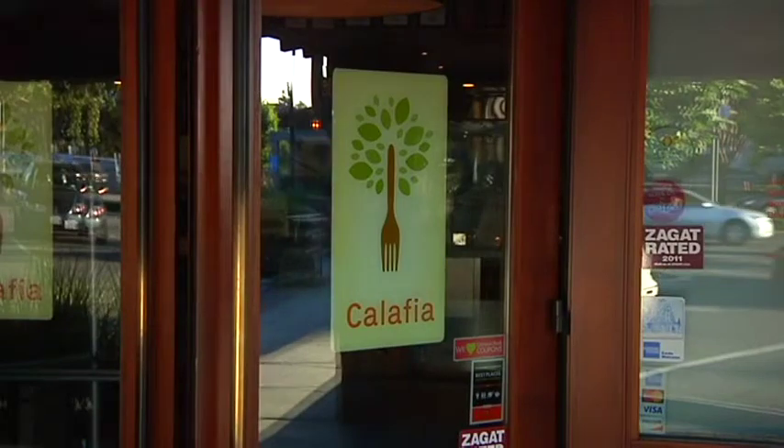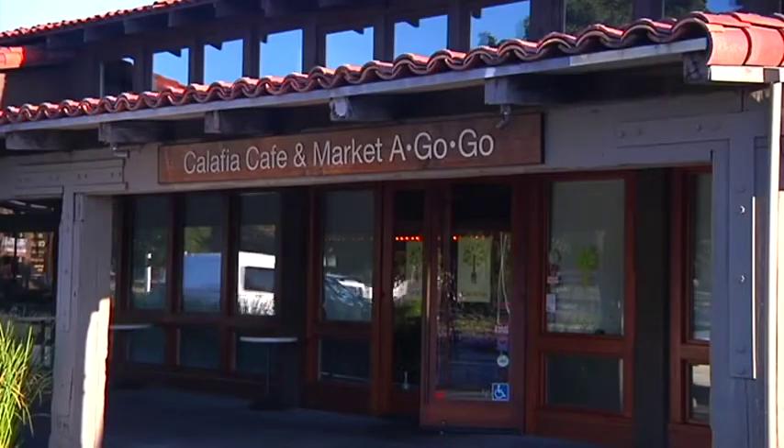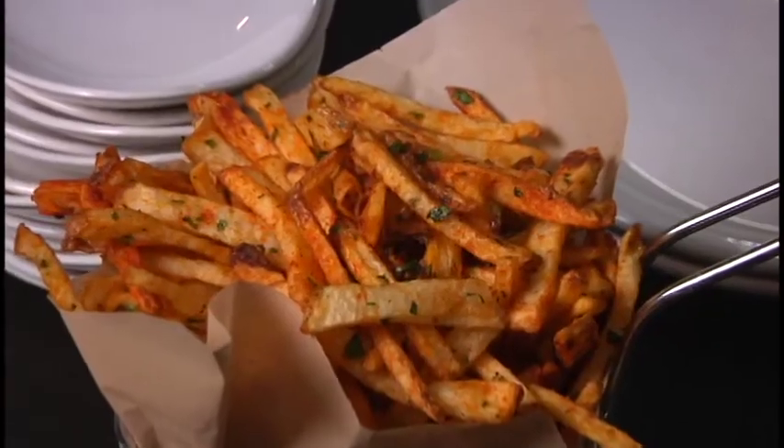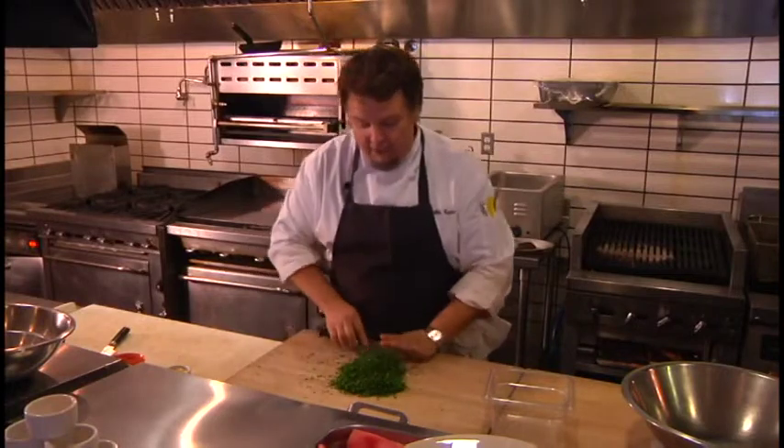He now runs the Calafia Cafe and Market in Palo Alto, and helped us with a menu to bring a taste of the ballpark home, starting with a bona fide local favorite. Every time I go to the ballpark, first thing I think of is getting myself a nice cold beer and a big basket of hot savory garlic fries.